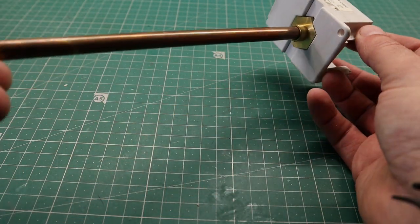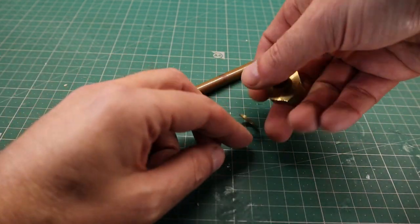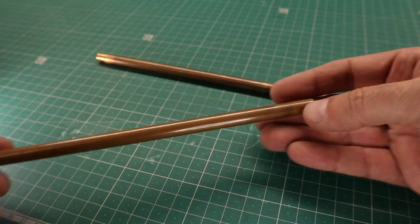The rods will be in copper, donated by an old temperature probe. I also took advantage of the nuts and washers. They need a good polish.